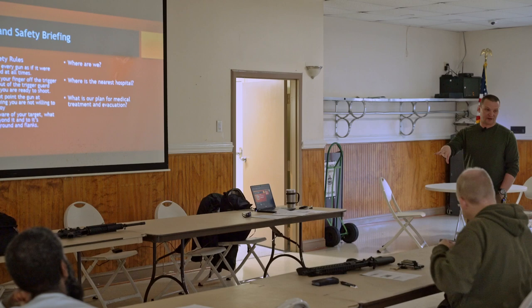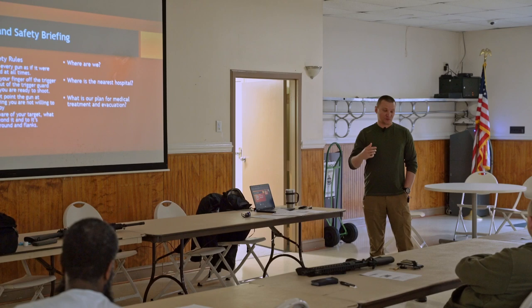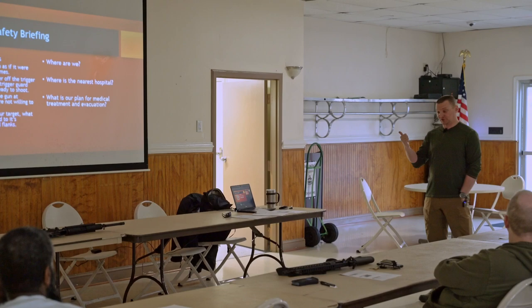So what I start every class with is a safety brief. We will do a safety brief again when we get out to the range itself. To dip back into the purpose behind the class, there's three things that I really want to accomplish.